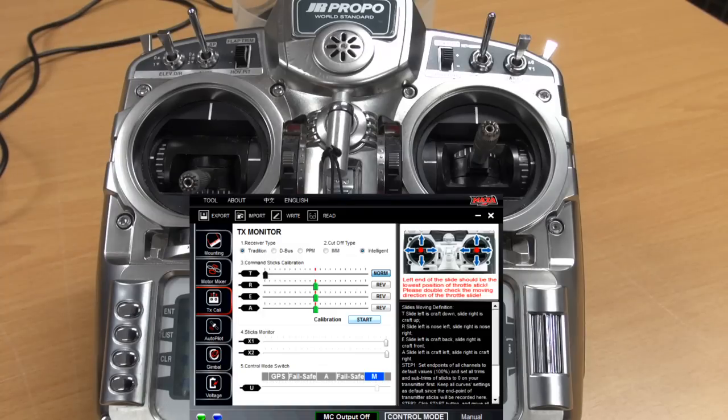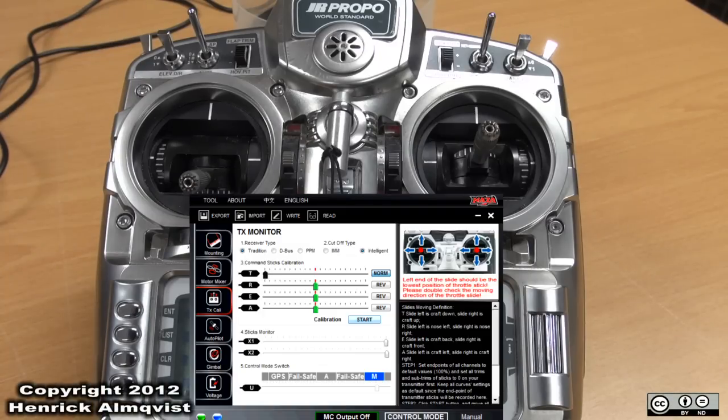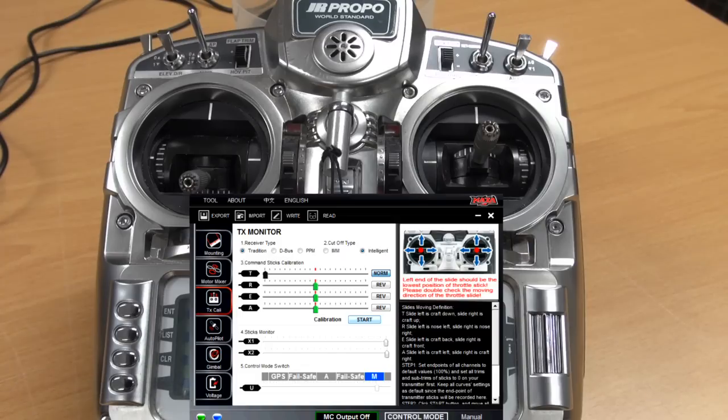We have now calibrated our receiver channels to the GNASA and also made sure that they are traveling in the right direction.